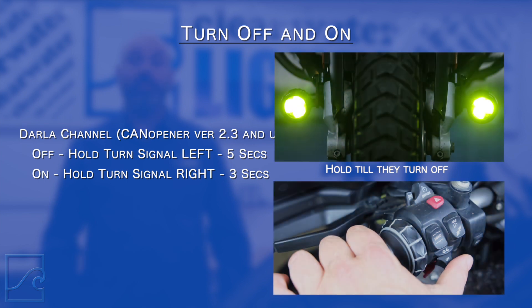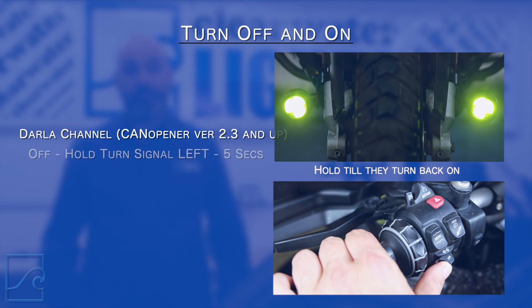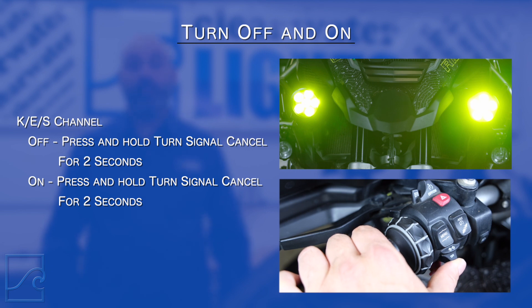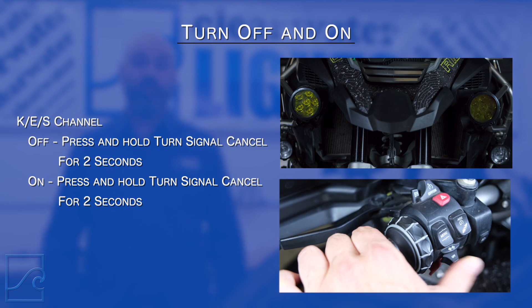Let's start with something easy that you will likely use a lot. We're simply going to turn the lights off, then back on. To turn the Darla channel off, hold the turn signal to the left for five seconds. To turn them back on, hold the turn signal to the right for three seconds. The KES channel is where the Krista, Erica, or Savina lights are connected. To turn this channel off, hold the turn signal cancel in for two seconds. To turn them on, hold the turn signal cancel in again for two seconds.